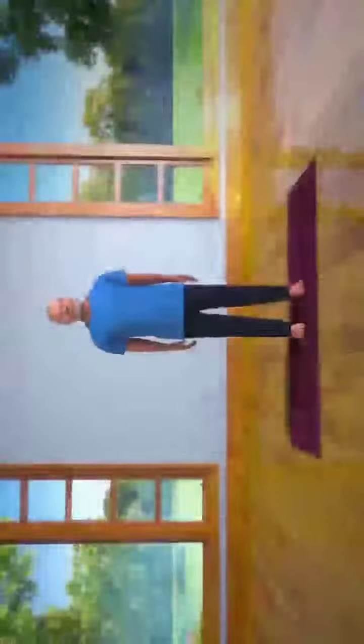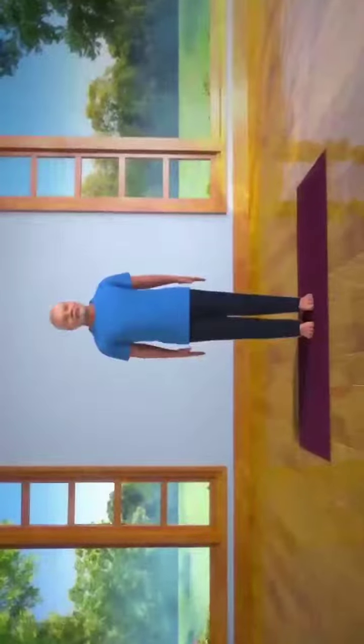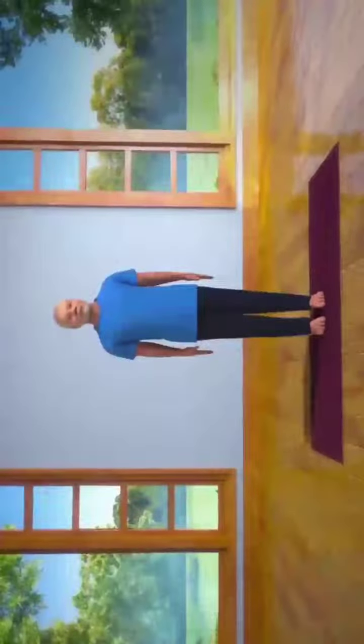First, stand straight with both your feet at a distance of two inches from one another. Now, lift your hands till your shoulders. Keep your palms facing each other, and then interlock your fingers together. Now, slowly bend your wrists outwards.